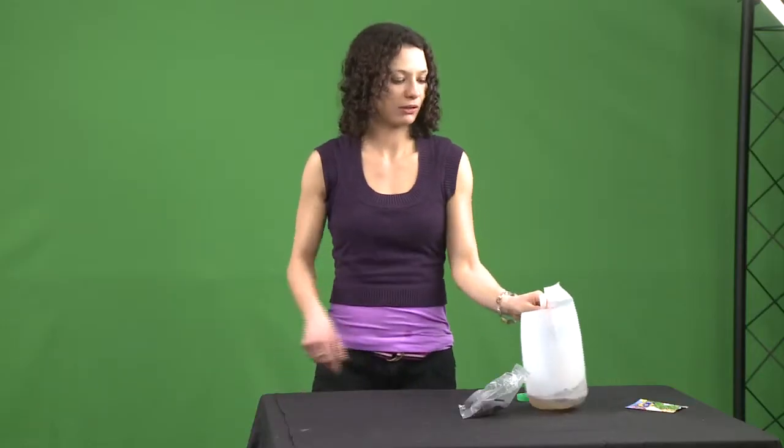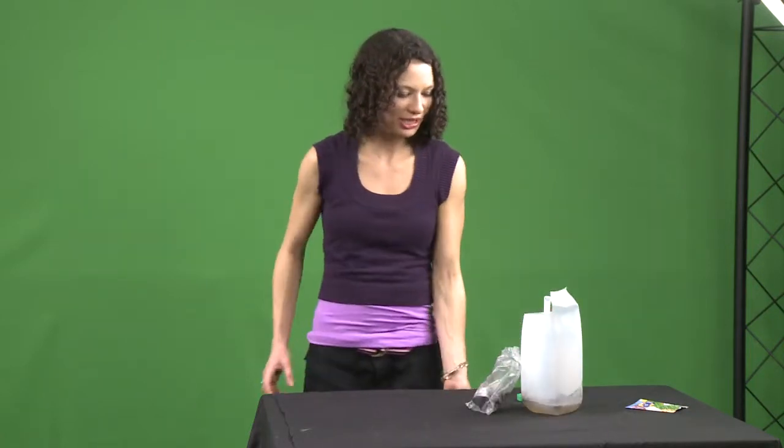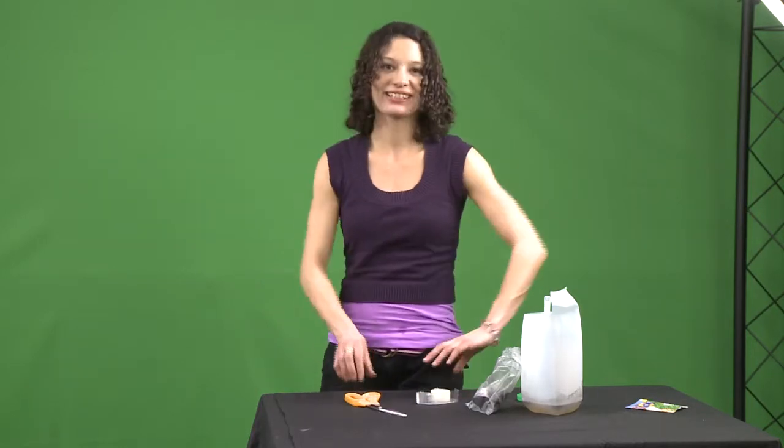A ter-inium? Yes, a terrarium. It's an indoor garden, and we can make it with items right here in our kitchen. We can use this bottle and put some dirt inside. And we'll need scissors, tape, and some seeds.